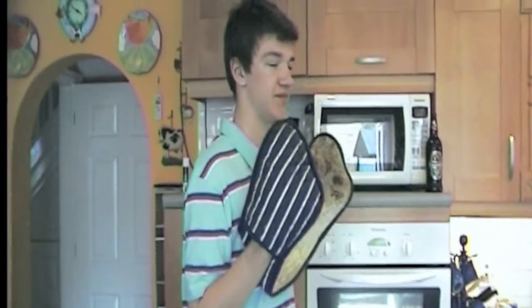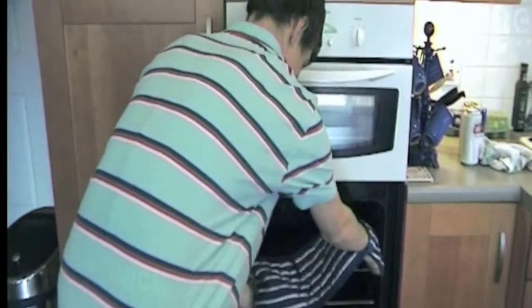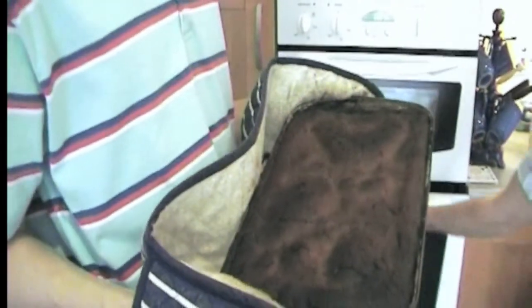They're so burnt, it's unreal. So it turns out 20 minutes might have been a bit too long. But it's okay, because we rescued them with 8 minutes to go. We probably want to put them in for about 8 minutes — probably a bit less than that as well. Let's have a look what happened. Now, they're not too bad. We can only assume that they're not burnt all the way through.